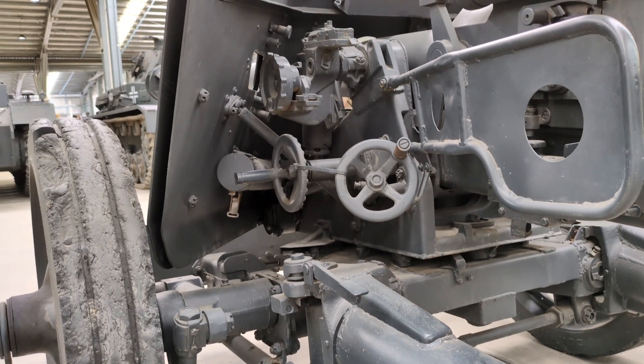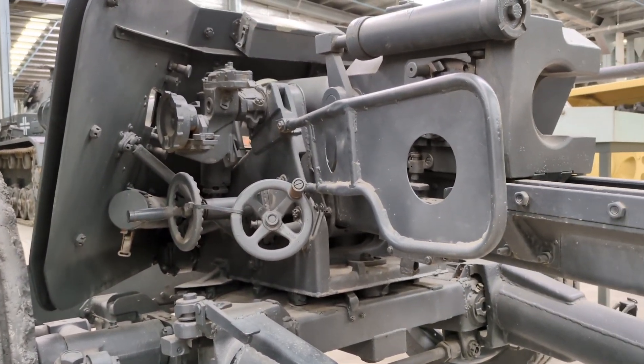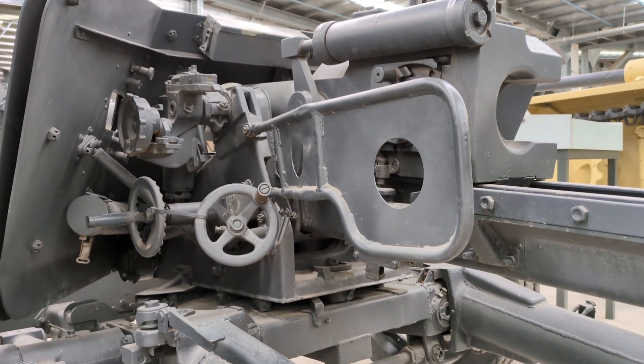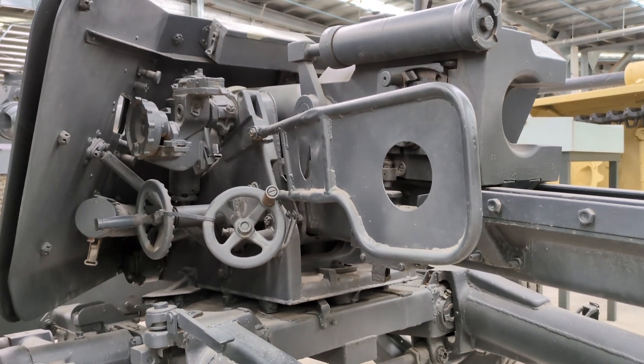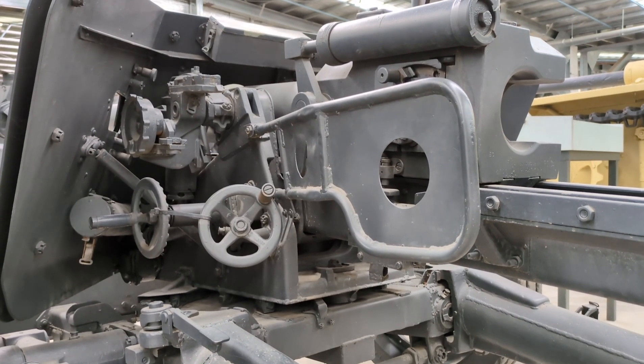To keep the weight down as much as possible, the carriage had simple solid wheels with rubber lining, and a narrow spaced-armour gun shield effective only against light weapons and shrapnel. The barrel length was 46 calibres, or 3.45 metres, and the total length of the weapon with the carriage in the towing configuration was 6.2 metres.